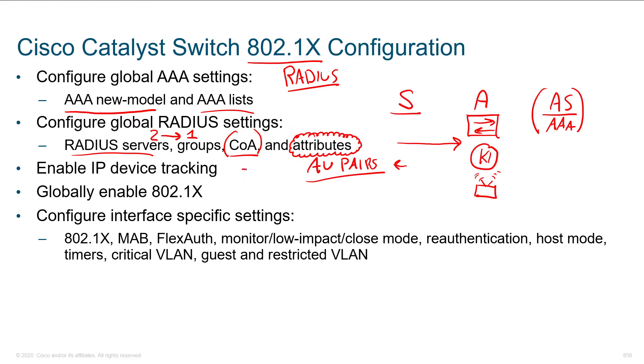If we want to have a better idea of who's attached to our switches, we can turn on device tracking. We can globally enable 802.1X. And then on the interfaces we set up .1X, MAB, flex-auth, the mode of implementation. If we want to force things or adjust timers for re-authentication, what host mode we're in, what's going on with critical and restricted VLANs — all parameters that we would set.